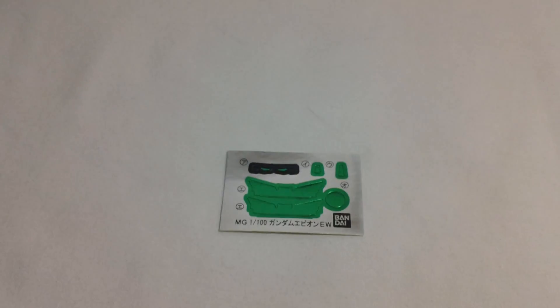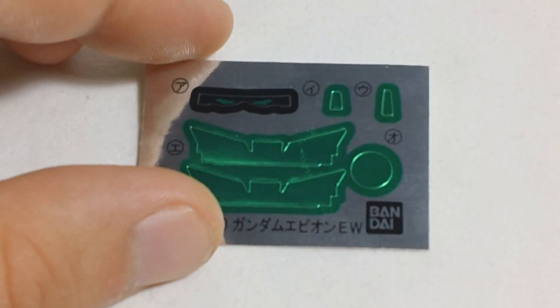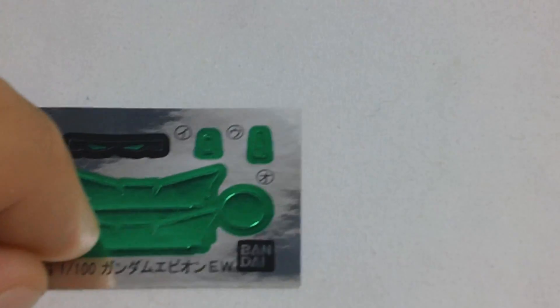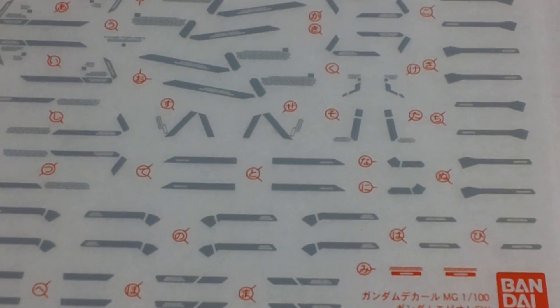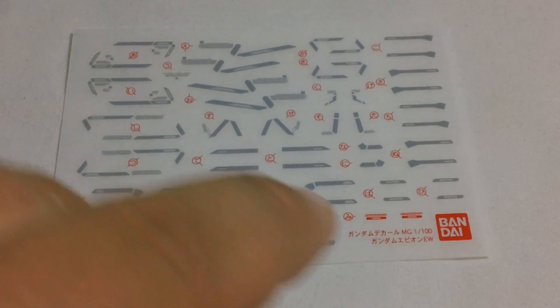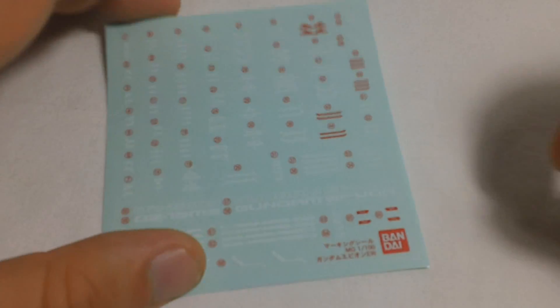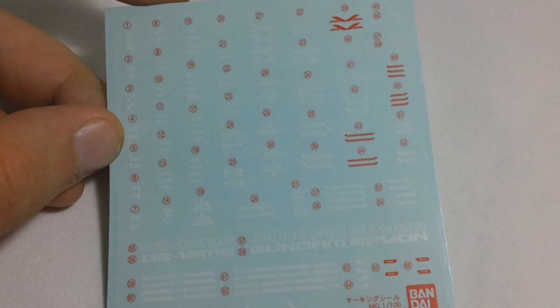You'll also get some stickers and decals for this kit. You'll get a small sheet of foil stickers for the eyes, the eyes of the dragons on the feet, cameras on the head, and the camera on the chest. You'll also get a sheet of dry transfer decals, all in gray with the exception of two small red ones. And you'll get a large sheet of clear stickers, which are mostly white, with a few red ones as well.